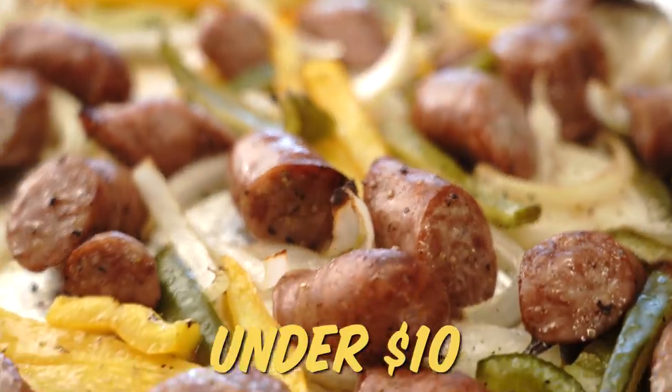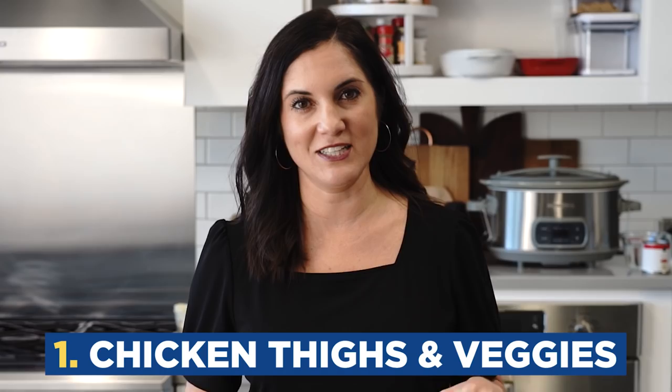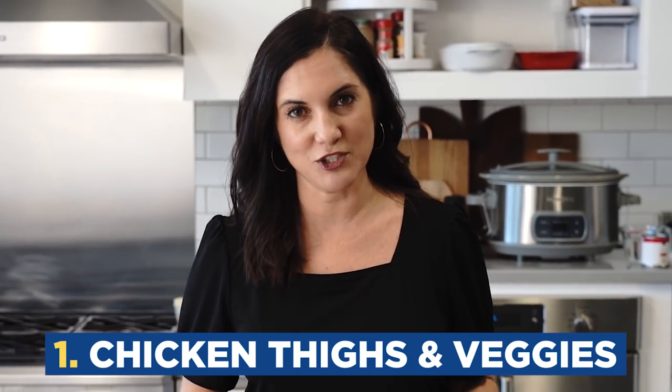Here are five dinners under $10 that you can feel good about feeding your family. We'll start with my favorite method of cooking, which is cooking in one pan. This is our cast iron honey sriracha glazed chicken thighs with root vegetables.